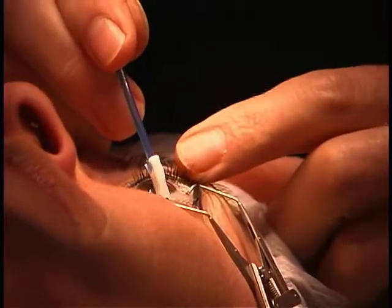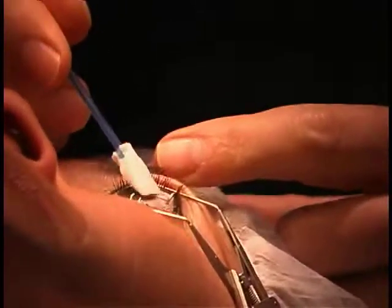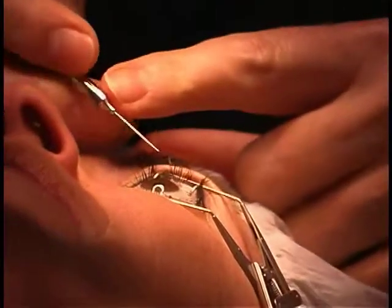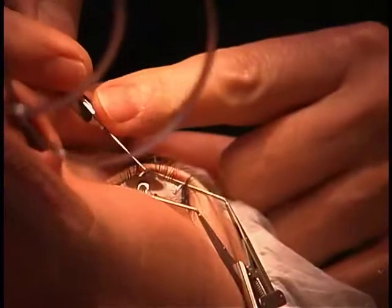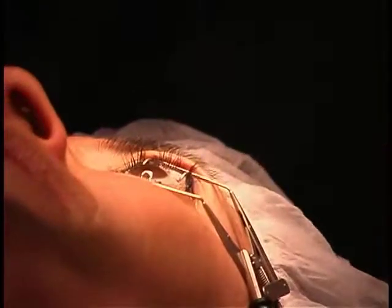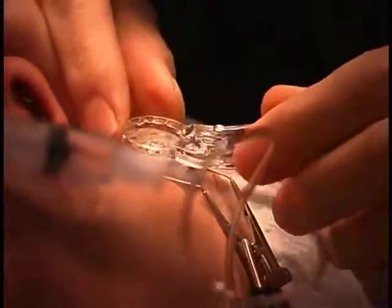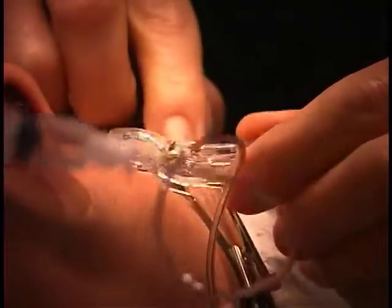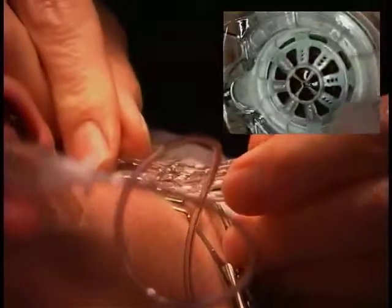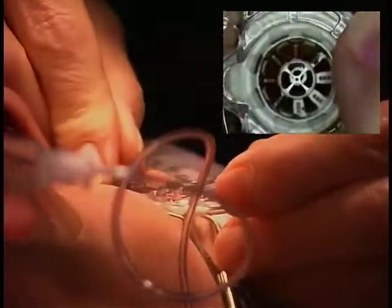One of the things that's really nice about the template is it helps you with centering. A lot of people have had problems with getting the mark centered, but what you do is you use the Sinski hook — just look right there at the light for me. What you can do is mark the center of the pupil; the good thing about that, then you can look at it and say, yes, I like my mark. The template itself has a little gripper on it, and that allows you to center it around your mark. Then I want to make sure that I have full applanation, so really get it nice and centered — suction on.